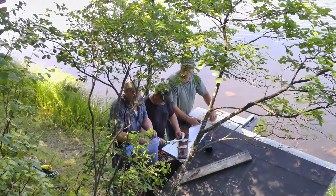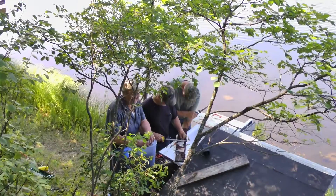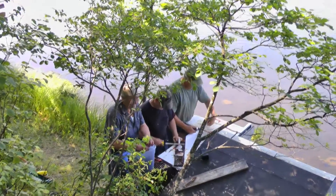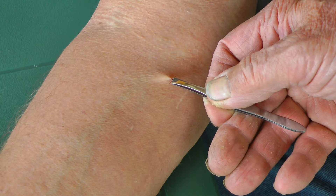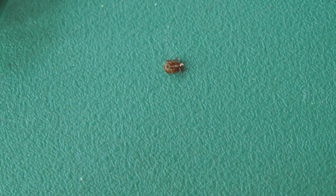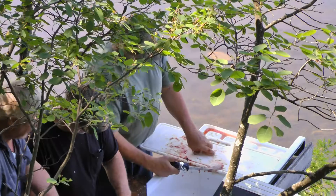Okay, everybody look up here and say hi! Hi! Ain't you got something better to do? You got the proper method of removing a tick. Now you want the proper method of cleaning a bluegill? That's right. Just get a bunch of guys together, they'll know no better.